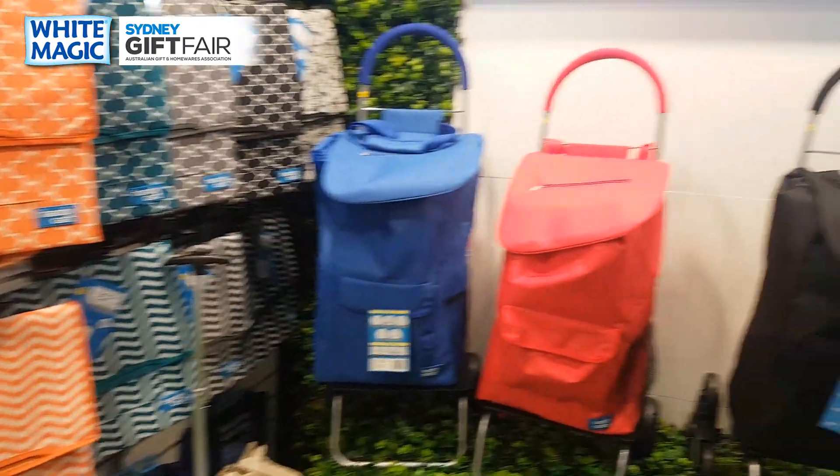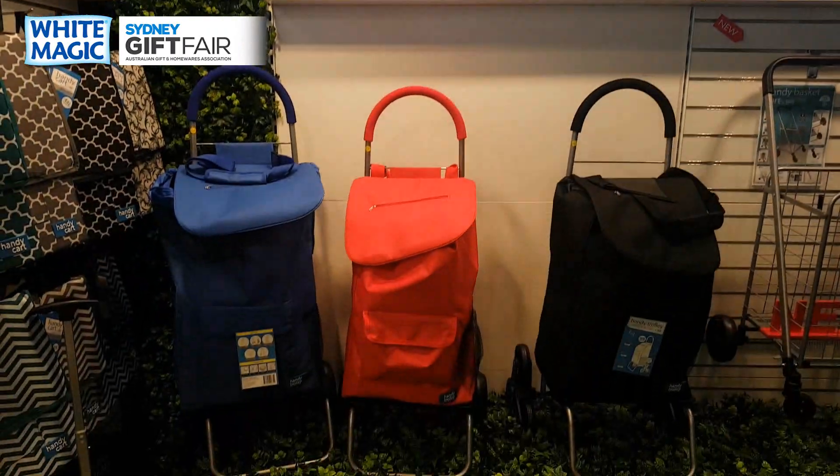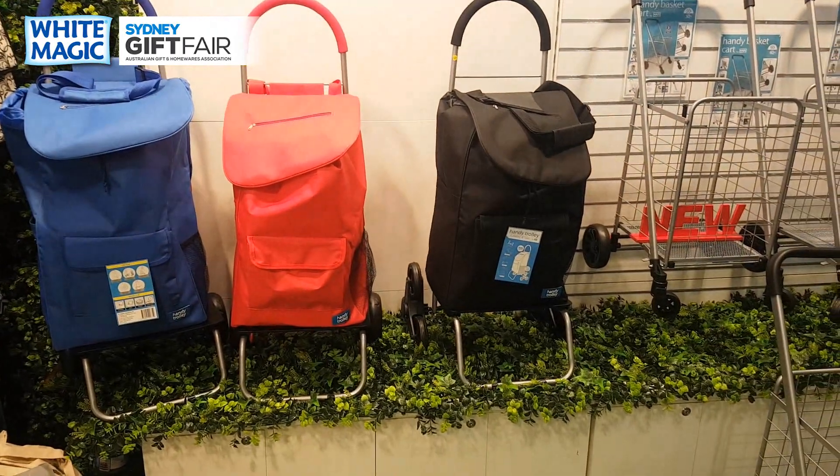You've of course got the legendary handy carts in all their amazing patterns, the handy trolleys — one with a seat, one without a seat, and one with stair-climbing wheels.